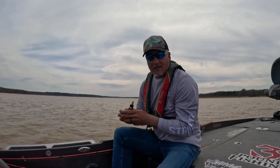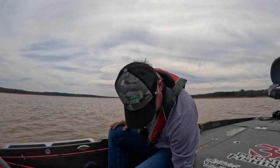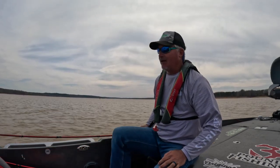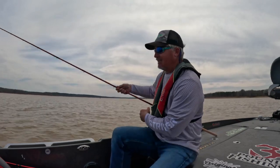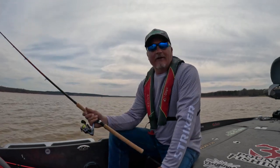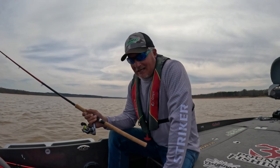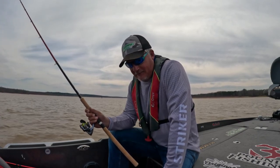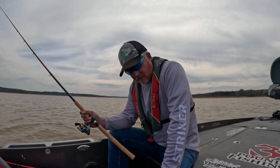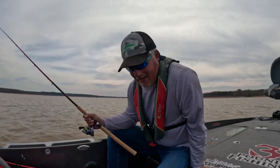I can tell you that on one of my guide trips - here's the bottle, this bottle is almost empty - it was amazing what we feel was a complete difference once we added that Crappie Formulation to our hair jigs. We were having a stingy bite, we both put it on, all of a sudden we started getting bit, and we put it on for the rest of the guide trip. Check out Crappie Formulation at gotobaitpop.com - it's really something else. I just put it on, let's see if we can make it react.